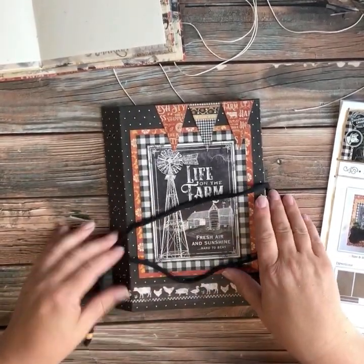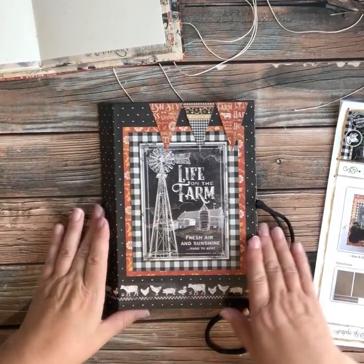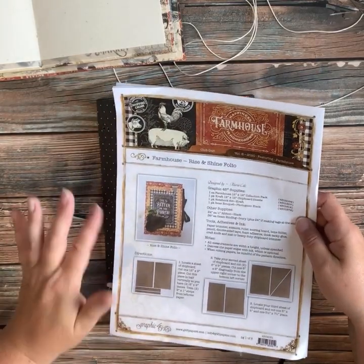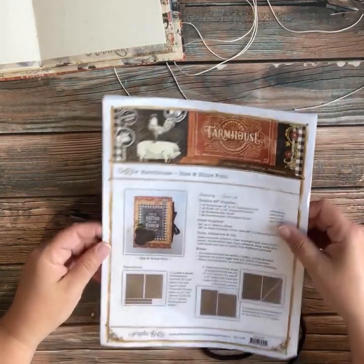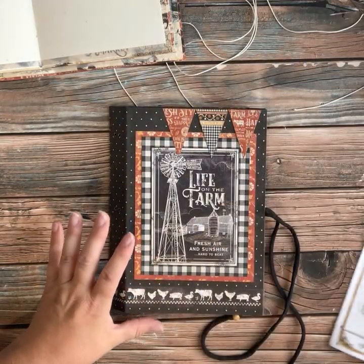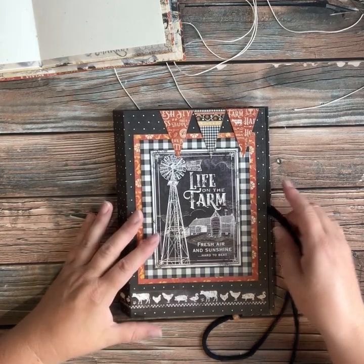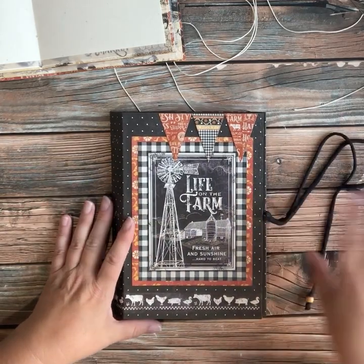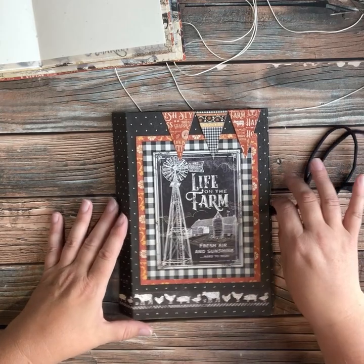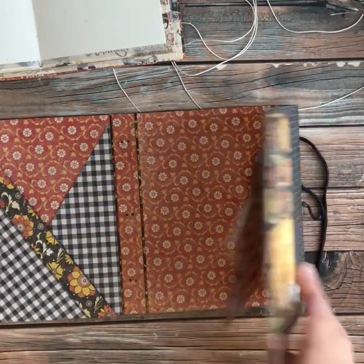Hello everyone, thank you so much for joining me. I wanted to show you this project I was working on. This may look familiar because it is one of the Club G45 kits using the Farmhouse line — it's called a Rise and Shine Folio. I was working on this folio and decided to make a few changes to show you how versatile these kits are. The instructions and ideas in here are amazing, but sometimes we just want to switch it up.